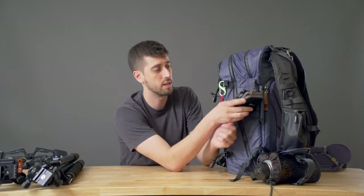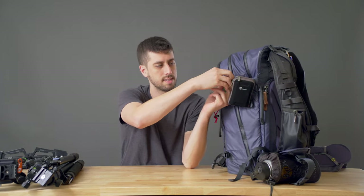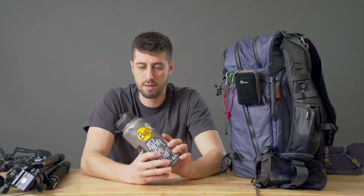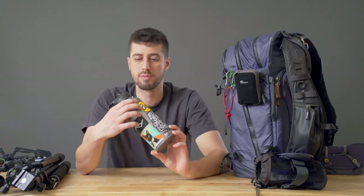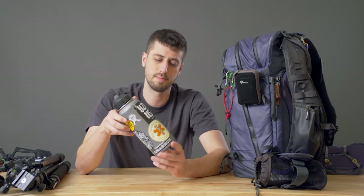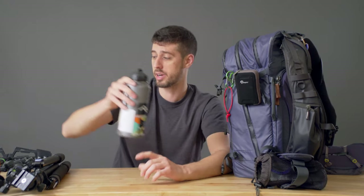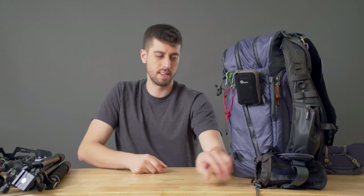I also had my RX100 handy at all times. I keep the little case on the outside so it's super accessible. Then my handy water bottle — this thing is a tank. I've definitely beat it up. I've dropped it out of vehicles. Because of the temperatures, I was actually drinking about four of these a day — it's a 40-ounce bottle — and I was just sweating it straight out. I've got a handy little water bottle pouch from Think Tank Photo on there as well.